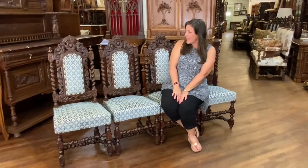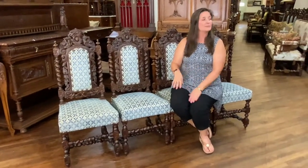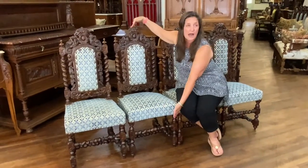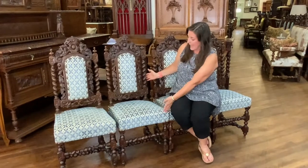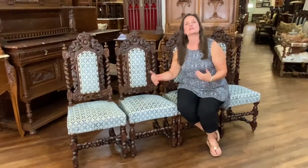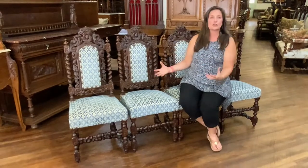This set is hand carved in oak and dates to approximately 1880. The dimensions are 44 and a quarter inches high, 18 and a quarter wide, 18 and a half deep, and 18 and a half seat height. Really nice larger chairs for antique chairs — sometimes antique chairs are on the smaller side, but these are nice and large.